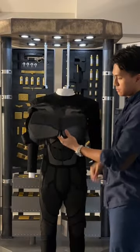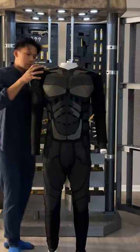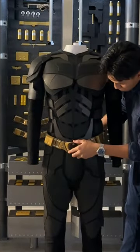Next we can add on the main chest plate as well as the shoulder pads. And now we can throw on the iconic belt and gauntlets.